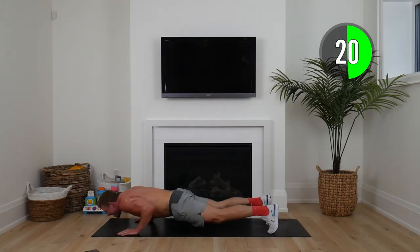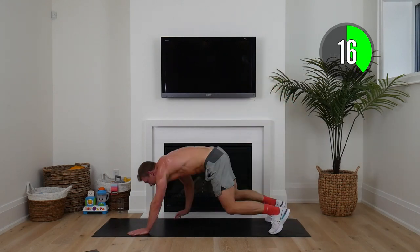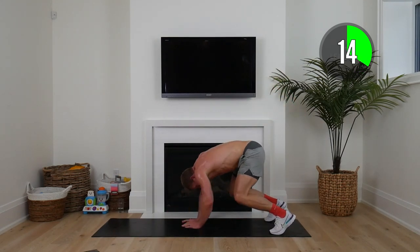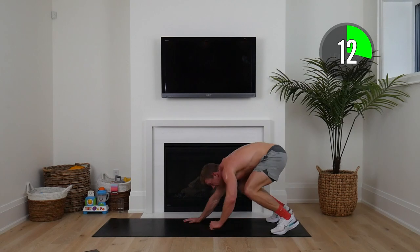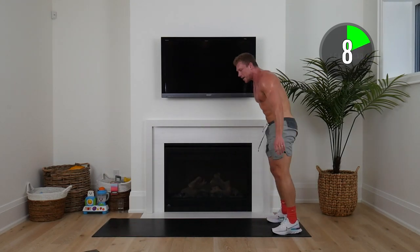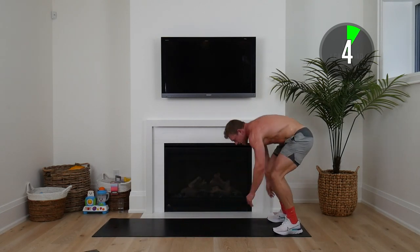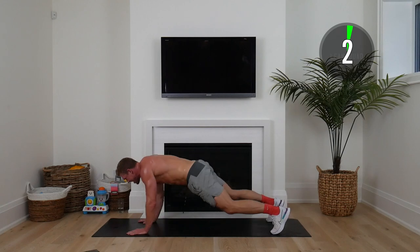20 seconds to go. Every time you squeeze out an extra rep — a little more lean muscle, a little more confidence. One last rep, squaddies.